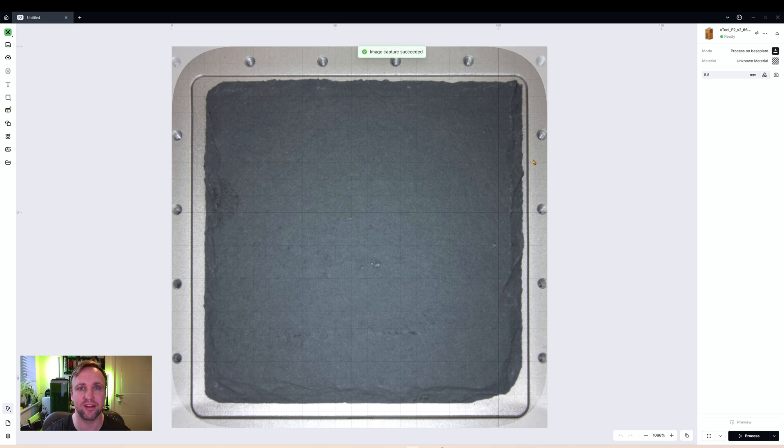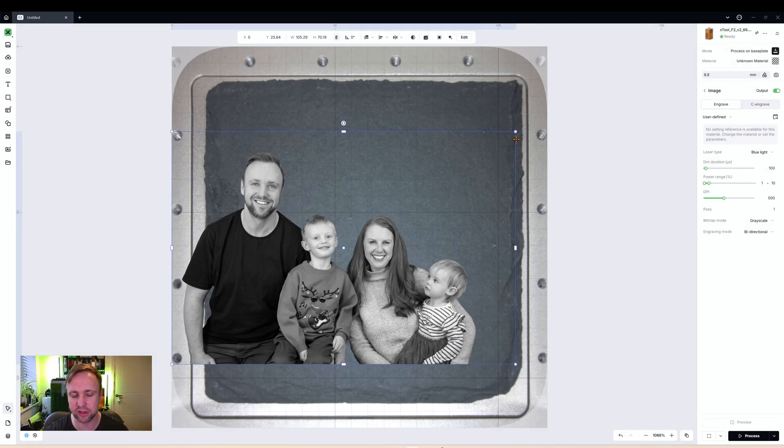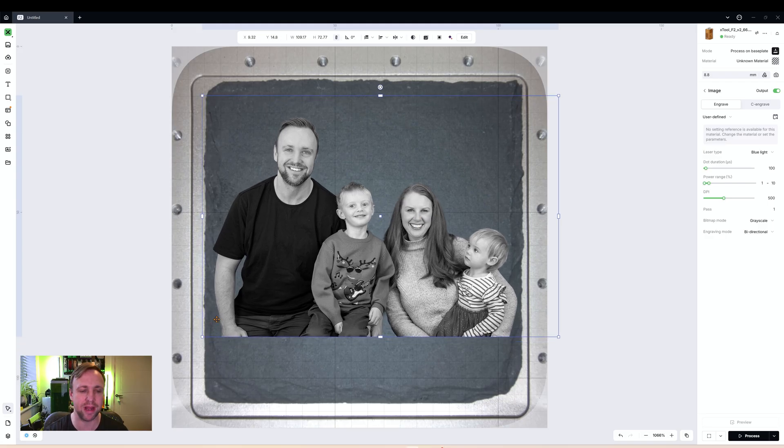Now we're going to get an image onto this coaster. I've been doing vector images up to this point but I thought I'd make things more interesting with a photo — something people can use immediately to sell, make money, or create personalized gifts. We're going to take a photo of my family, import it, edit it, and engrave it with settings I've spent a lot of time refining. I recommend you first remove the background using a free background remover or Adobe Express, because if you have a background on a photo it will really wash out the result.